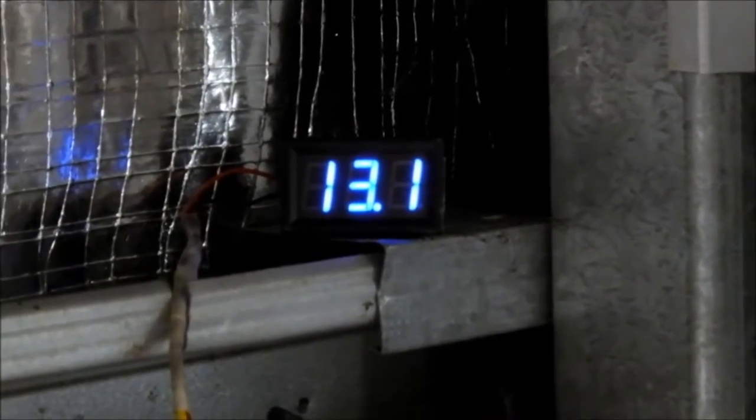Off the back of the inverter I've just got a cheap LED voltmeter, so they can see what the volts are doing.